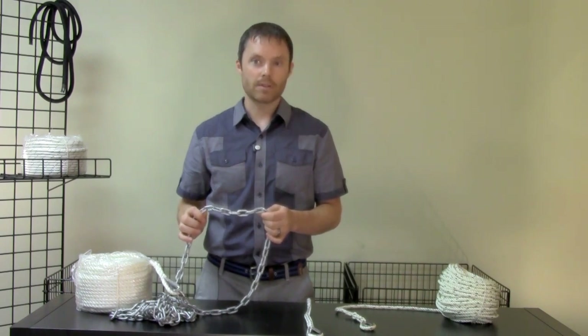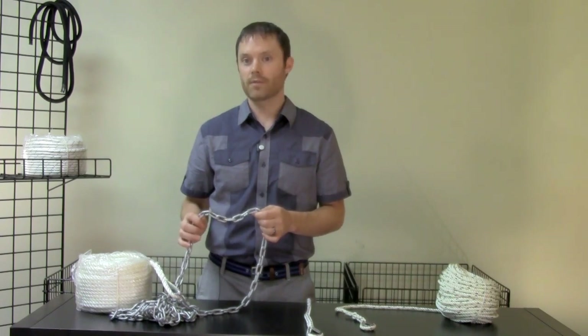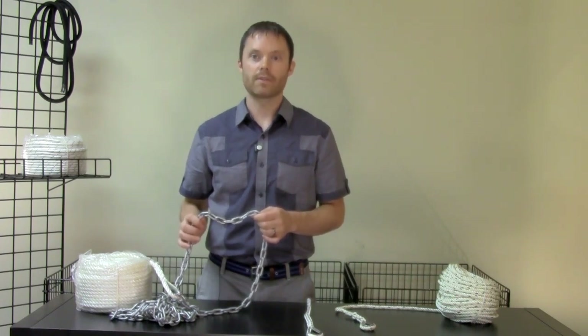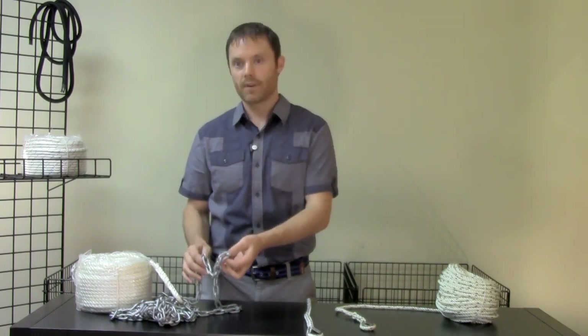The general rule of thumb is for the length of chain to be equal to the length of your boat. So for a 25-foot boat, you would have 25 feet of chain. However, even adding a small section of 10 feet of chain or more will be beneficial to your rode setup.